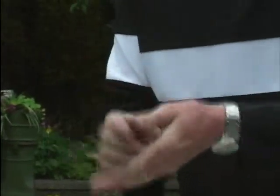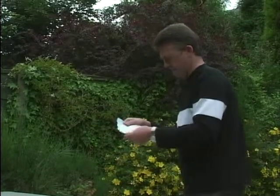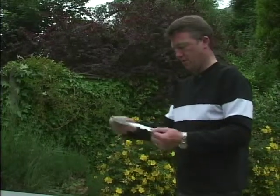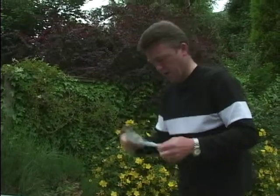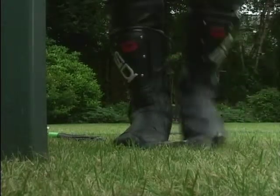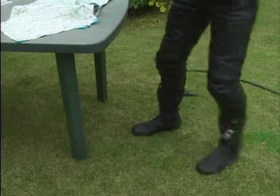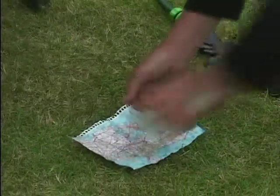You can screw them up and do anything you like to them. Pole proof. And if we open it out - look at that, that's still very, very readable. This is somewhere in Holland or Denmark. They're stamp proof - you can jump on them. Let's make a right mess of this map. No damage yet. Waterproof.